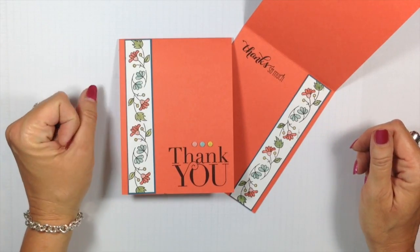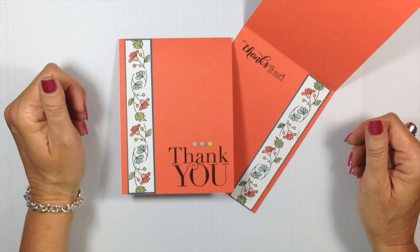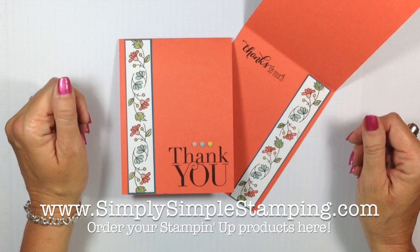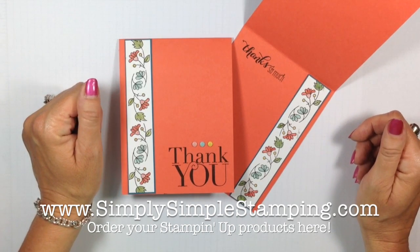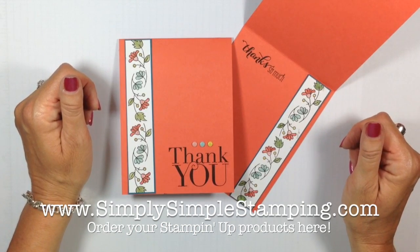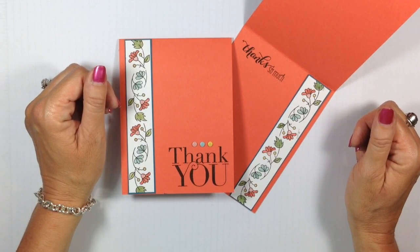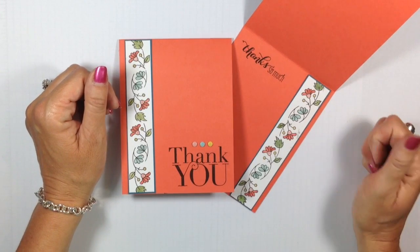Thank you for being here today. Remember, you can order any of the products I used — the Bordering Blooms or the Another Thank You stamp set — at simplysimplestamping.com. There's an online order button right up there at the top; just click on that. I'm going to have a complete supply list for you there, and also in the YouTube video description. So be sure to check out simplysimplestamping.com. Thank you so much for being here with me today, and thank you for all the support you've given the flashcard series. I'm having a ball sharing with you — thanks and have a terrific day. I'll stamp with you soon. Bye-bye.